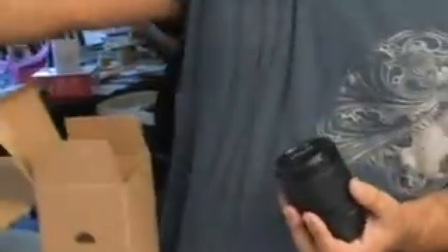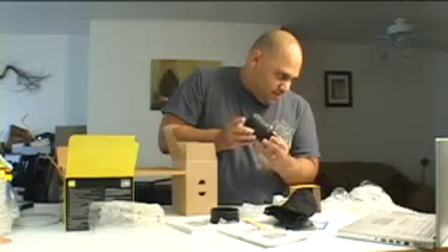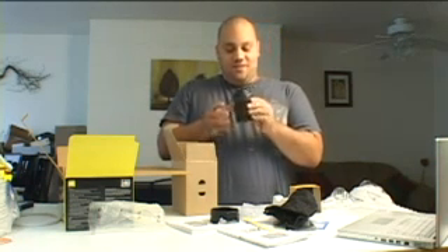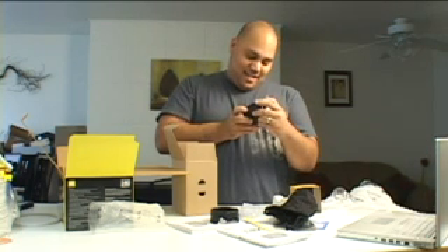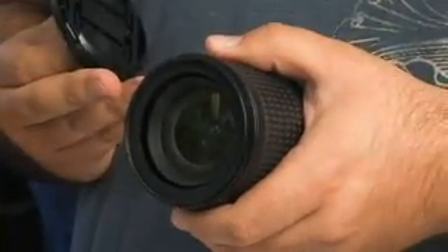Lastly in this piece, at least, is the lens itself. Let's see here — it's an 18 to 135 millimeter Nikon DX lens. There's the beauty right there.